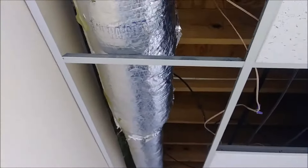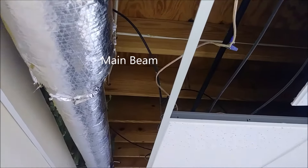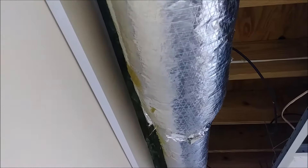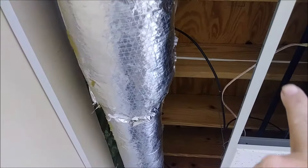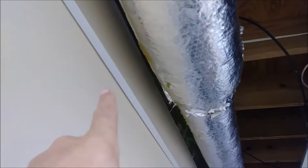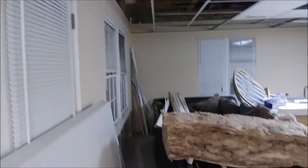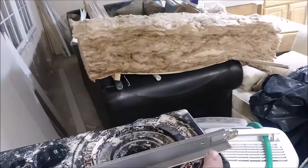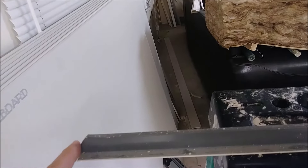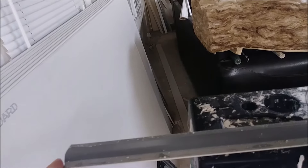Looking at this space, you can see several missing cross-Ts between the main beam and the wall molding. The problem is the distance between the main beam and the wall is not 24 inches — it's actually 20 inches. Here is an old cross-T from when we removed it: you can see they cut it slightly and it's exactly 20 inches. Now I'm going to put it back where it should be.